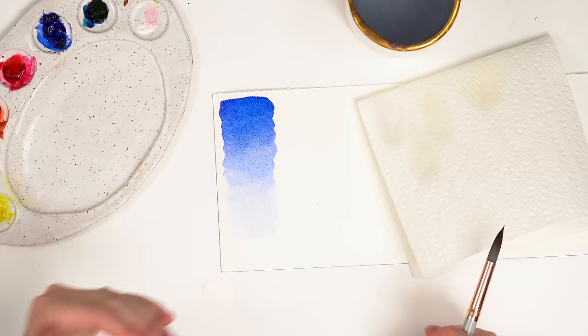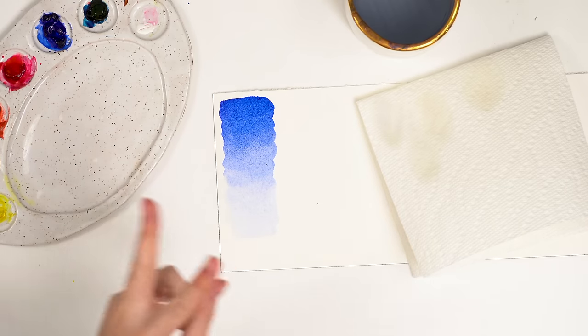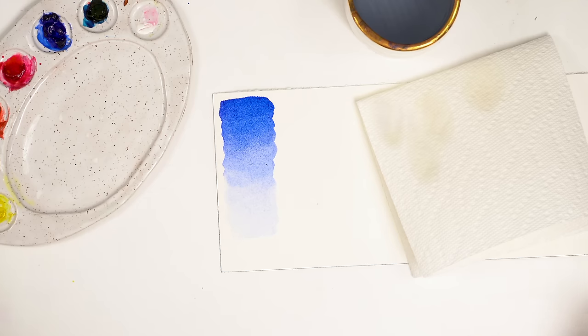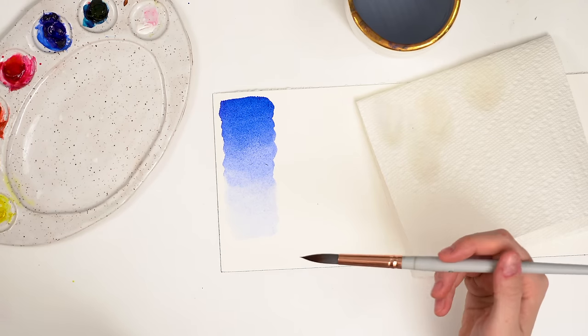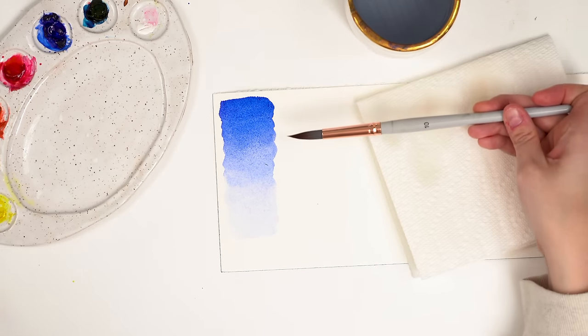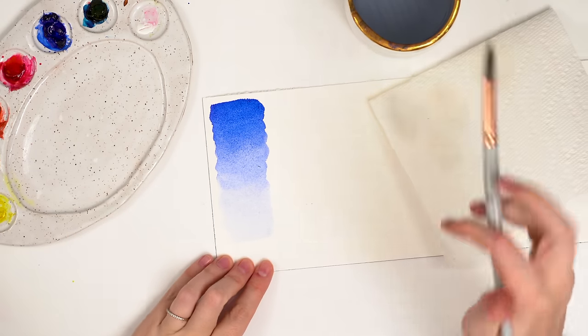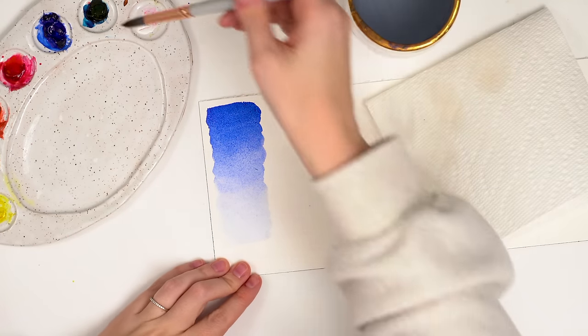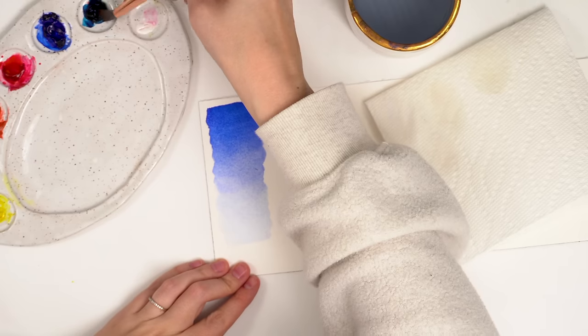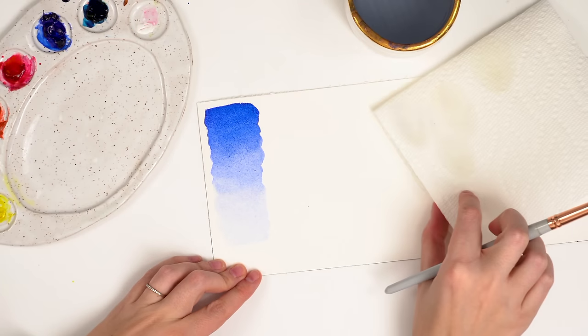This is really great for skies. Now we're going to do a dual color gradient — that's when you use two colors. You might see a night sky that is blue at the top and then it slowly moves into a sunset. So I'm going to show you how to do that. Let's pick a different blue — let's pick Prussian blue for a change — and I'm going to start by doing the same thing at the top of the paper.